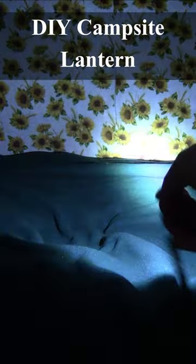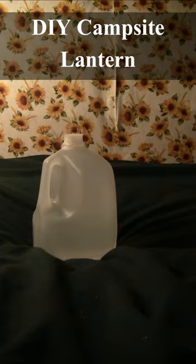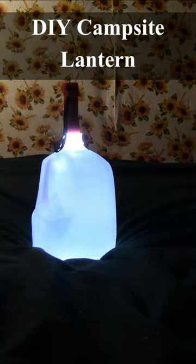Flashlights are nice but they only light up in one direction, so take a jug of water, stick your flashlight on the top or the side, and then you've got a nice easy little campsite lantern.